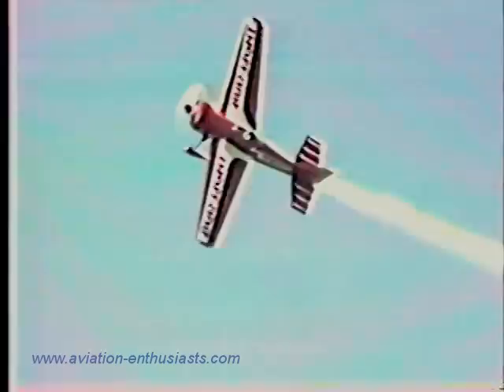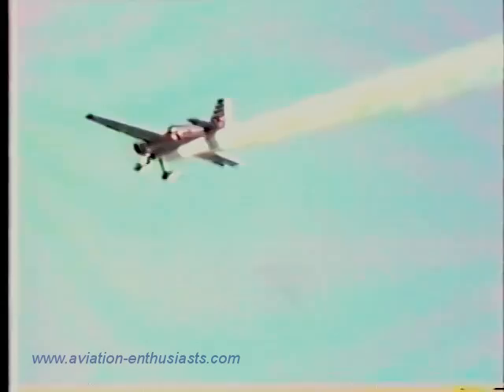Now as he comes back in on the way down, let's watch for the four-point hesitation roll — starting and stopping the airplane every 90 degrees of rotation. Here we go: into one knife-edge, two to the upside down, three to knife-edge, and four back to the right-side-up position — the four-point hesitation roll.